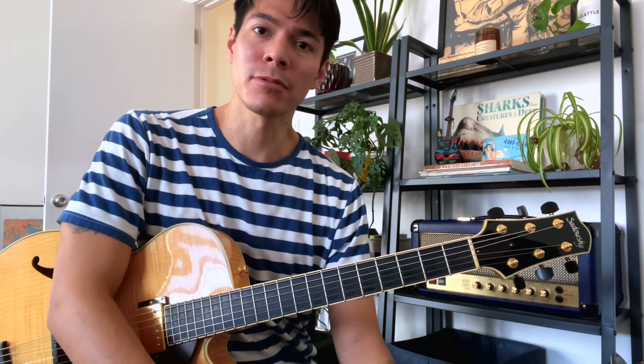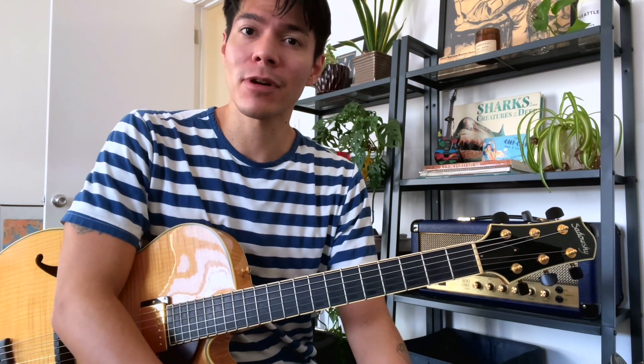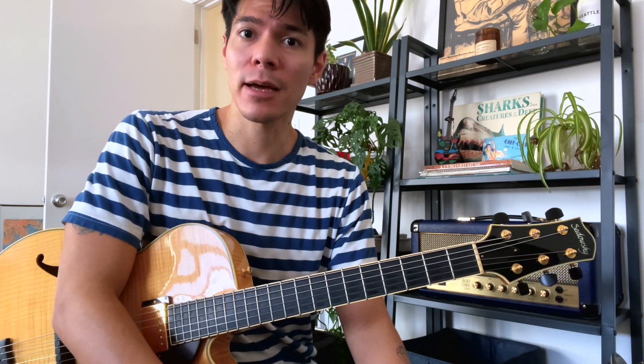Hey guys, Ian here with another lick of the week. Today I want to show you this symmetric diminished pattern. If you'd like to follow along, as always the tab is available in the description section of the video, free to download.